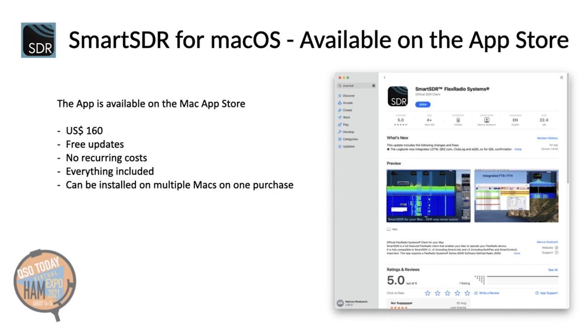Smart SDR for the Mac can be purchased on the Mac App Store. The price is $160 USD. As with all macOS or iOS apps, updates are always free of charge. There are no recurring costs, and all features are included in this price. If you own more than one Mac, the app can be installed on multiple Macs without paying again.